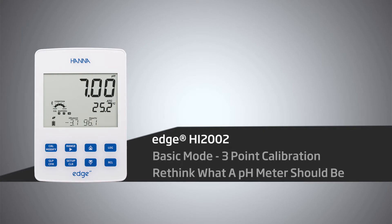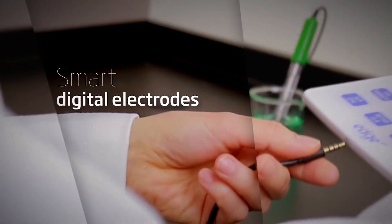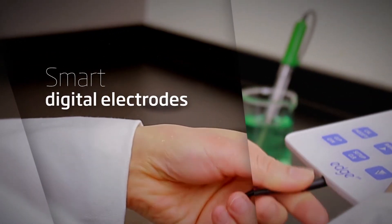Beautifully designed, this thin, lightweight meter offers the most accurate results at half the price. Paired with the Edge Smart Digital Electrodes, this portable pH meter will transform your lab. Hanna Instruments provides you with affordable and accurate equipment to help you achieve professional results.